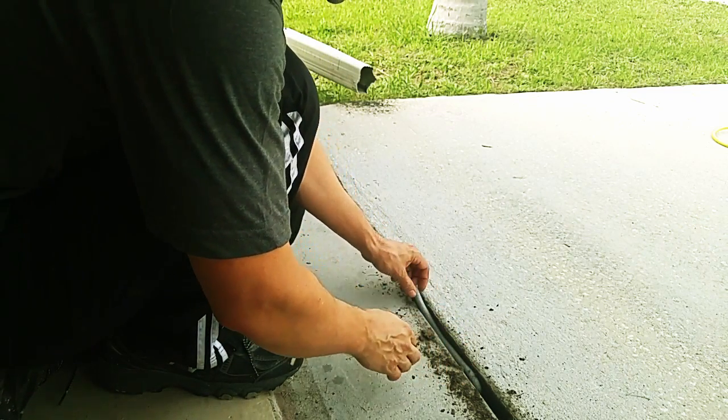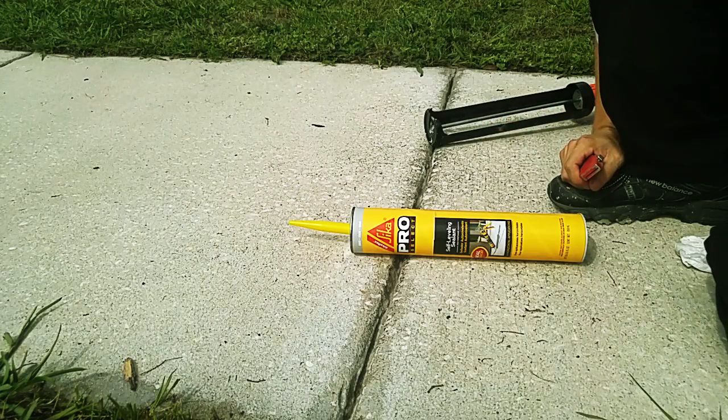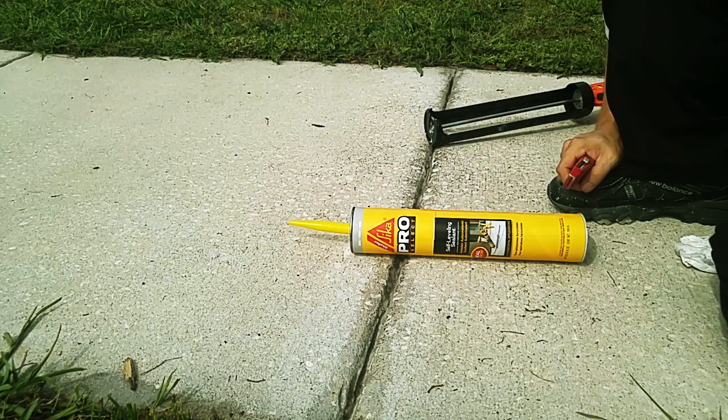Once covered with epoxy, the foam will want to float to the top, and that's just going to be a mess. This is the epoxy I'll be using. It's a self-leveling type — it comes in gray and brown. I'm using gray over here.